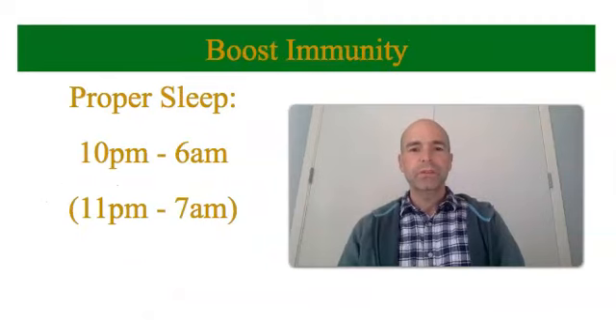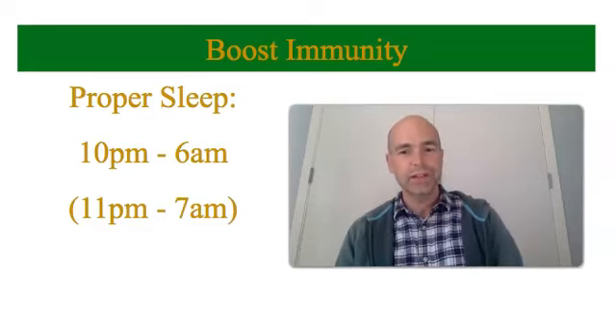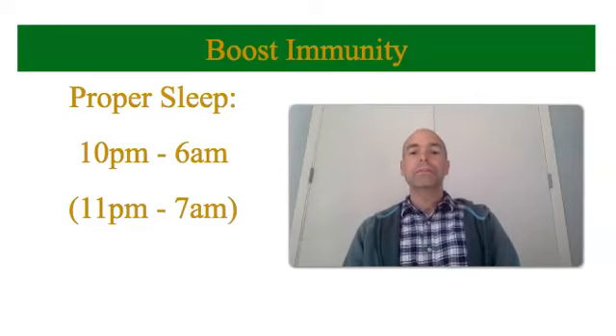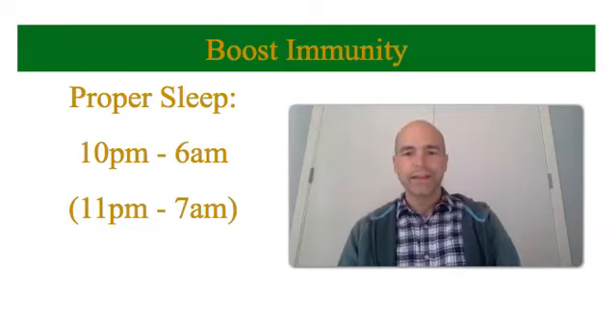For proper immunity, you want proper sleep. The best time to go to sleep, according to Ayurveda, is to be in bed by 10 p.m. and up by 6 a.m. — a good eight hours of sleep. If you're observing daylight savings time in your time zone, you can switch that up a bit and be in bed by 11 p.m. and up by 7 a.m. You do want eight hours of uninterrupted sleep if you can.